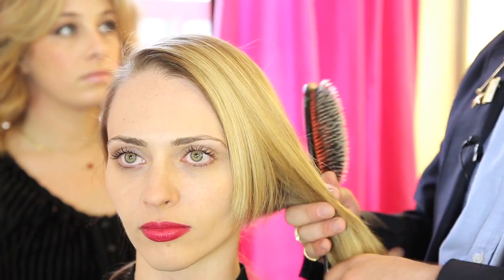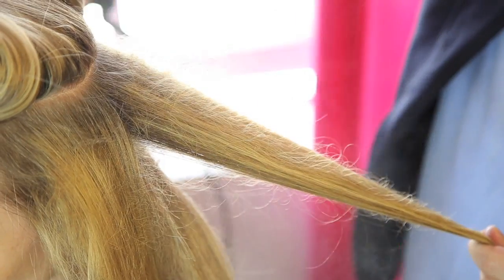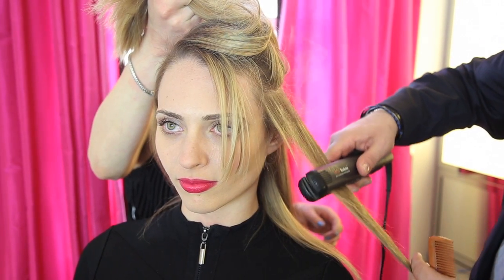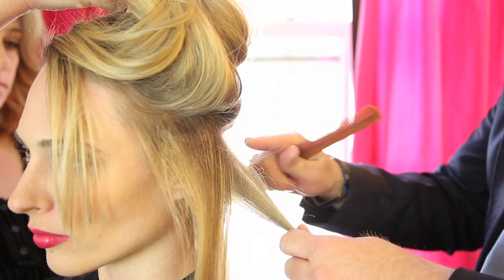So her hair is very straight, and for this updo, I want to add a little bit of mass to it so it gives it a little more body. I'm going to show you a little trick with a flat iron on how to do that. So you take your section, and you do a light back comb. You do a light spray, and you take your flat iron and go over it twice. I'm just working around her head, following her head shape.